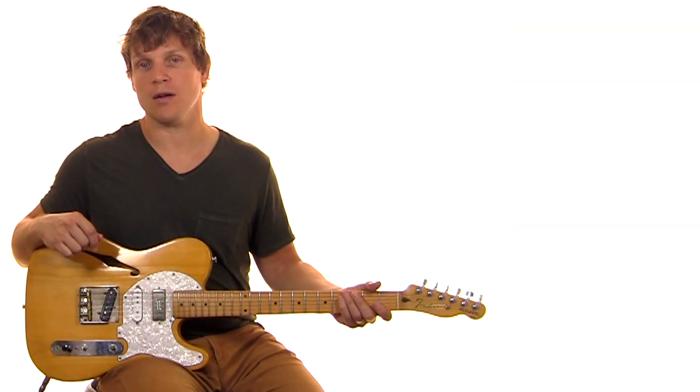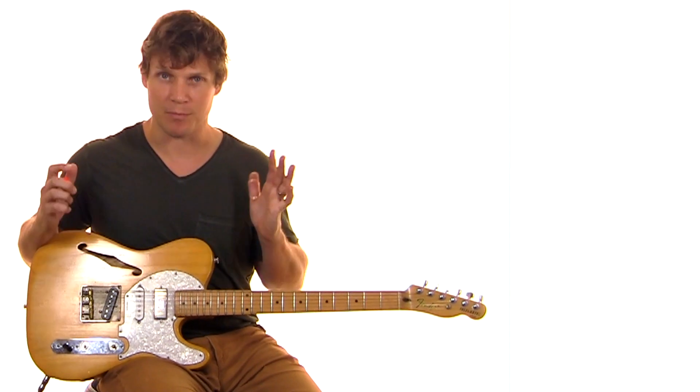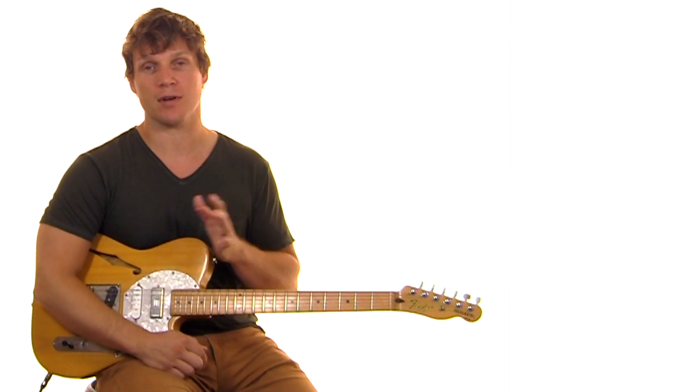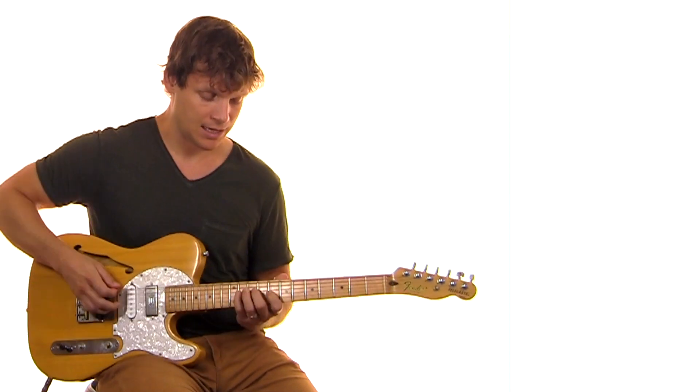For bridge one, we play this pretty simple riff. It's nice and sparse and we're going to use this kind of motif and keep building it throughout. But for bridge one, we start out by letting the vocal go for the first part of it, and then we come in halfway through, and it's going to sound like this.